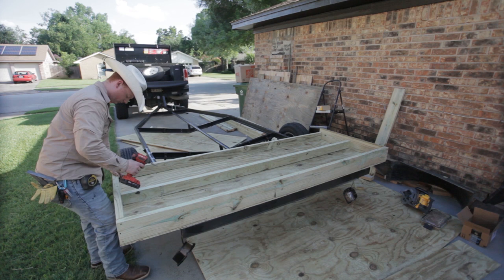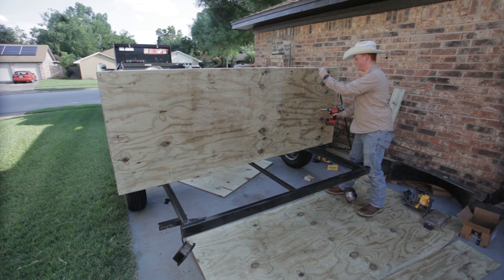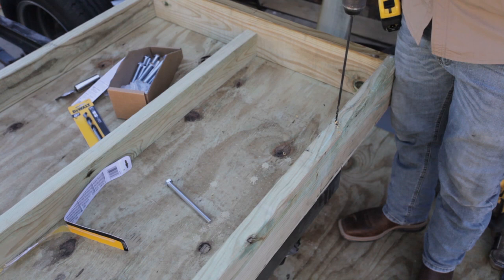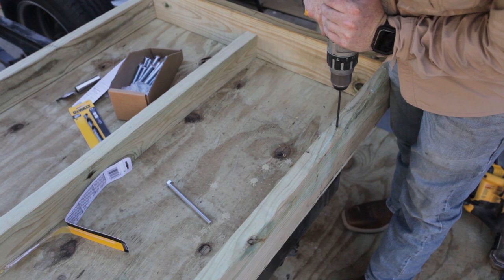Now I'm measuring and cutting my center two by fours. I tried to build this on 16-inch centers as close as I could, because I'm using standard R30 wall insulation designed for 16-inch centers. They also sell it for 24-inch centers but I wanted to go 16 on this project. I wasn't able to hit that exactly on every section, but a little under or over is fine — that insulation is fairly flexible. Now I'm lining it up perfectly side to side on my trailer, making sure it was square.